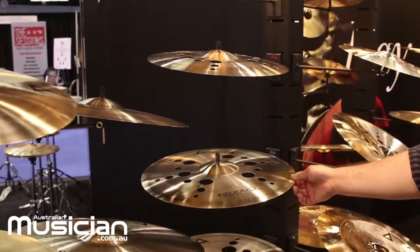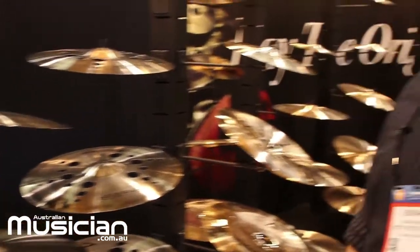The ION cymbals come with holes, and the holes give them a trashier, drier sound compared to the normal crashes. Let me demonstrate some of them for you.